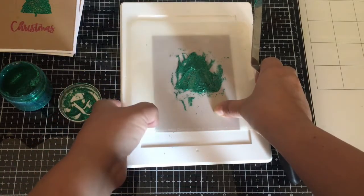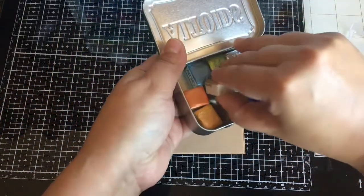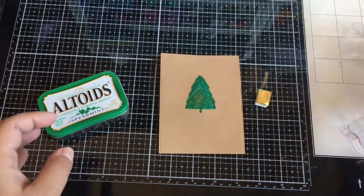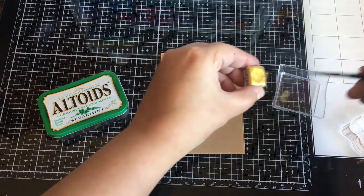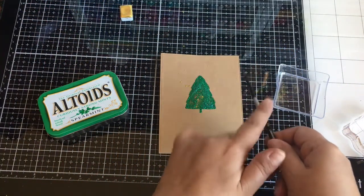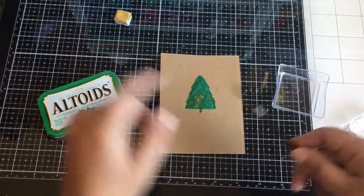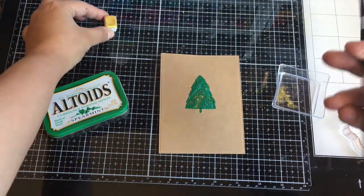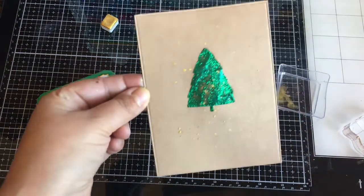It looks bulky right there, but it doesn't end up being bulky. I'm going to use Hydra color from Etsy — it's a gold metallic paint nugget. I really love these paints and I need to get some more. They last a long time, though some are a little pricey. I'm just going to flick some metallic paint over my panel — very subtle gold, just enough. That's why I go ahead and run my rectangle die first before putting the paste, because I don't want to stick it through my die cutting machine and mess up my tree.